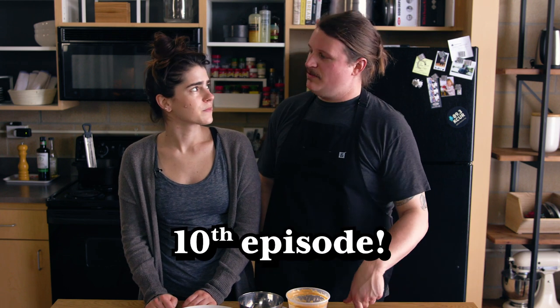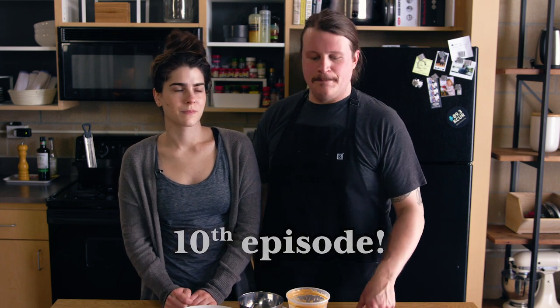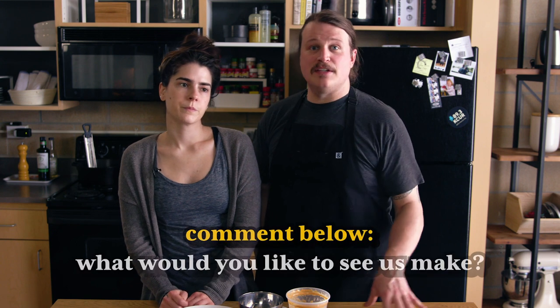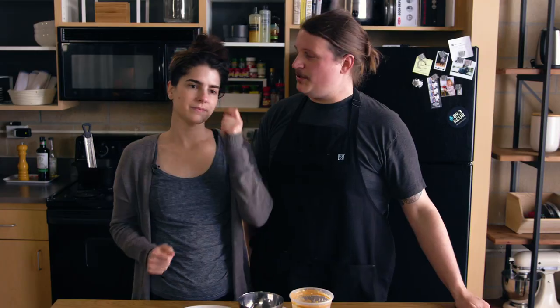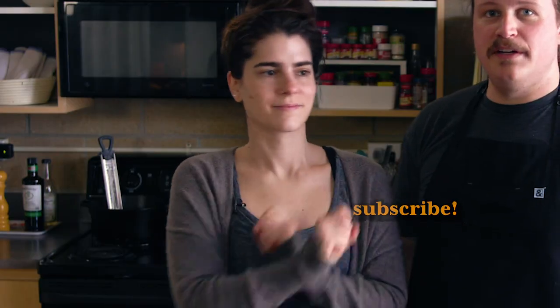Thank you so much for watching this video. If you're interested in any of the other videos that we have, you can check out our channel — I think this is episode 10. If you have any recipes that you'd like us to try, leave us a comment below and give us a suggestion. If you don't mind giving us a thumbs up and clicking subscribe if you want to see more of these videos. Right now we're putting them out on Mondays and Fridays, so we're actually doing two a week, which has been a lot of fun. We appreciate everyone following along with us. Thank you very much.